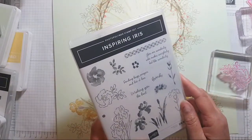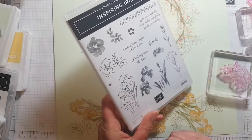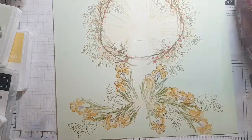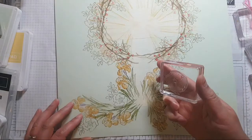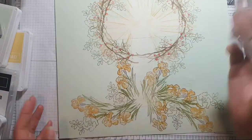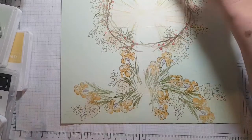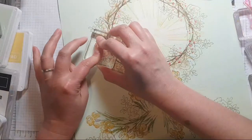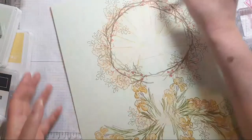Inspiring Iris — this one here, Deborah. Let's go back in with this peachy color now. I might change my mind and start using the Calypso Coral, or I may just stick with this for now and then come in with another, smaller stamp and do some Calypso Coral.